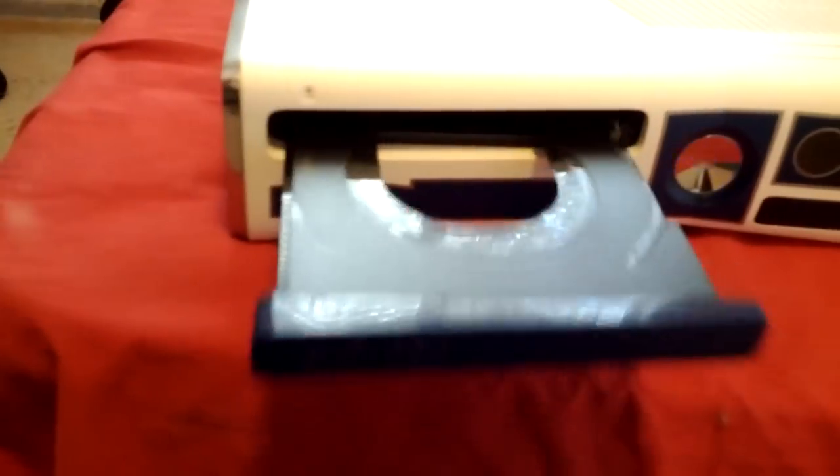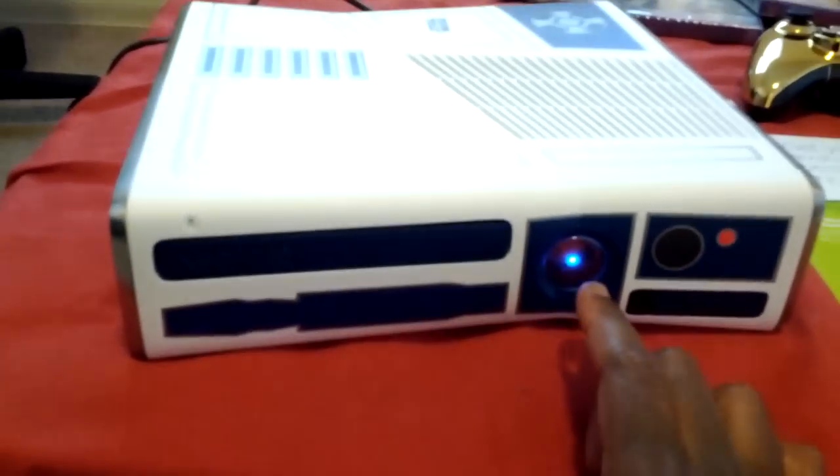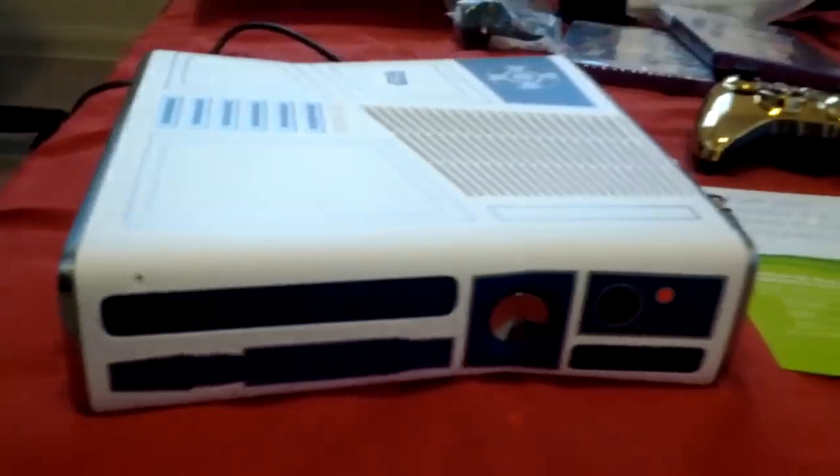And then when you press it back — and of course, that's blue. That's sick. Yes, I love that. And then when you turn off the system. Cool.